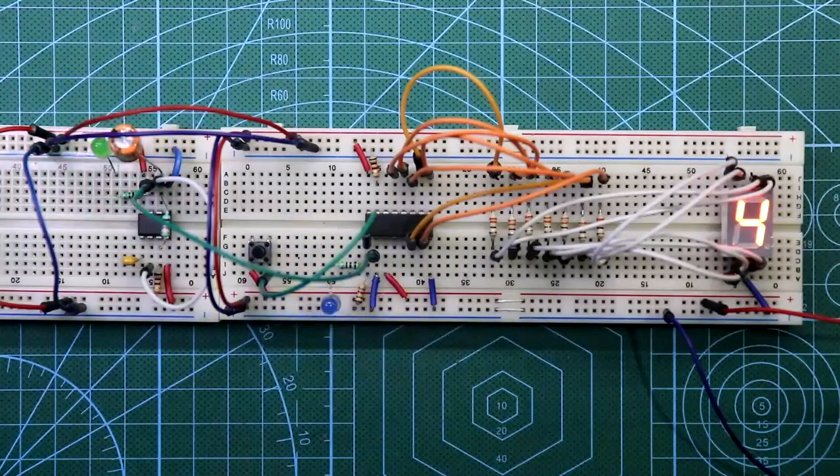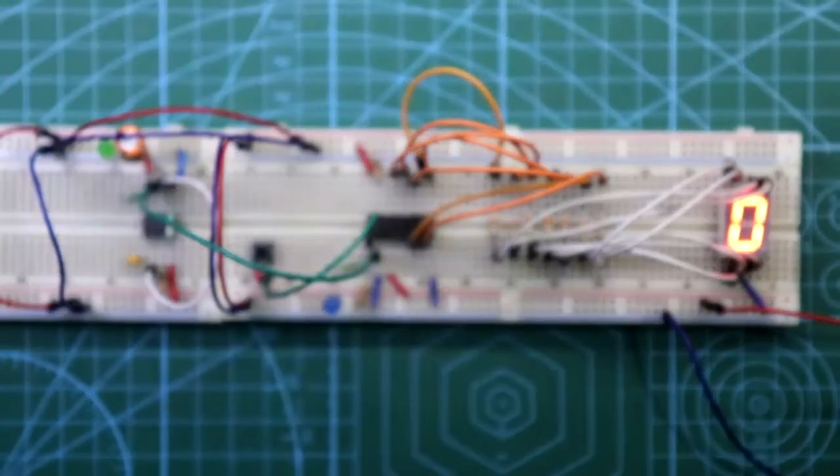Hello guys, in this video I am going to show you how to make a mod-10 counter using IC 4026.